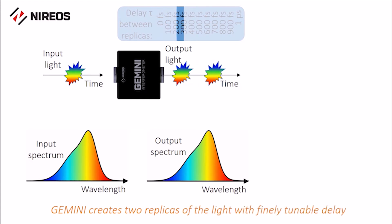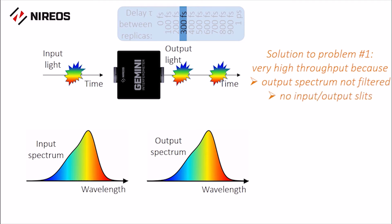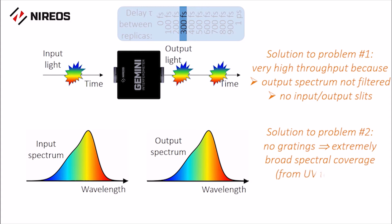In this way, the light throughput is much higher than the monochromator because the output spectrum is not filtered and there are no input or output slits. Furthermore, Gemini has no gratings, thus providing extremely broad spectral coverage from the ultraviolet to the mid-infrared spectral region.